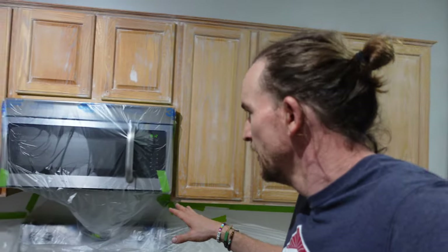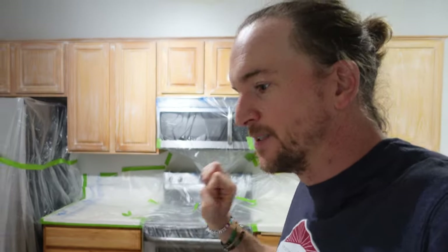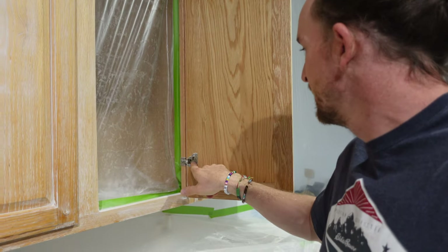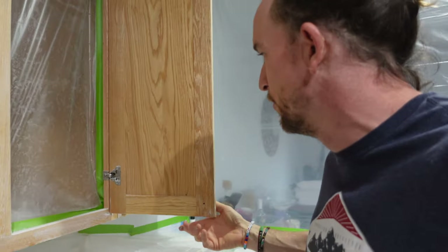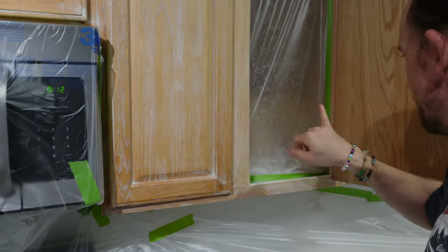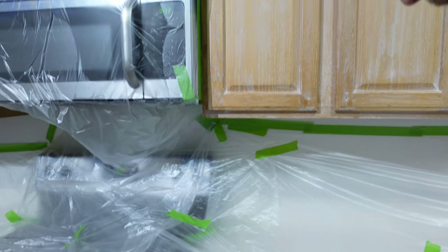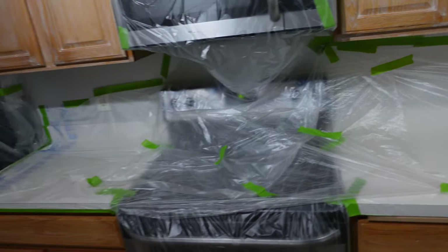We wanted to get this kitchen done as fast as possible so they have as little downtime as possible. They don't have space here and I wasn't going to bring the cabinets anywhere, so we wanted to spray them all in place. We can get away with this because these are hidden hinges and they're replacing them with soft close as soon as I'm done painting. I'm going to spray the fronts, flip them open and shoot the backs, and getting paint on the hinges is no big deal.